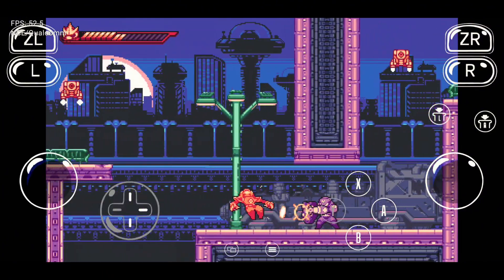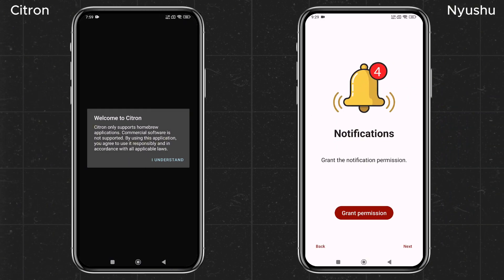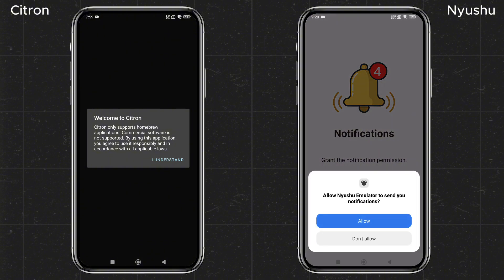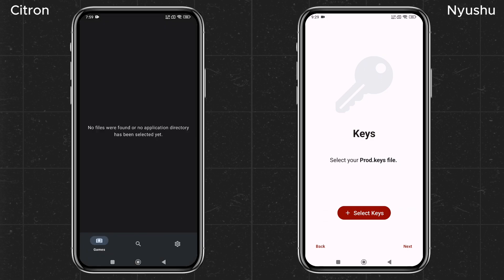After installation, open the app and you'll be greeted by the Nushu emulator's welcome screen. Click Get Started, then grant the necessary permissions to allow notifications from the emulator. Citroen is quite straightforward — at first it displays a disclaimer. With Nintendo's recent legal steps, everyone is understandably cautious. Interestingly, Citroen doesn't ask for keys or a game directory up front, which is a slight change from Yuzu's setup.